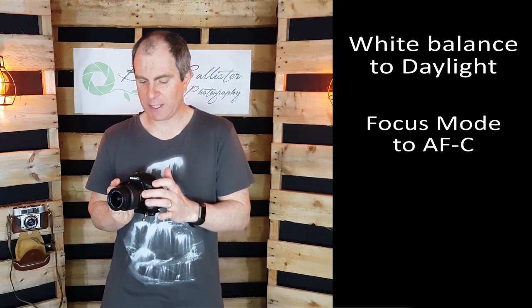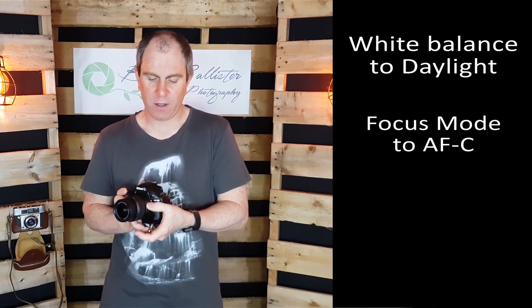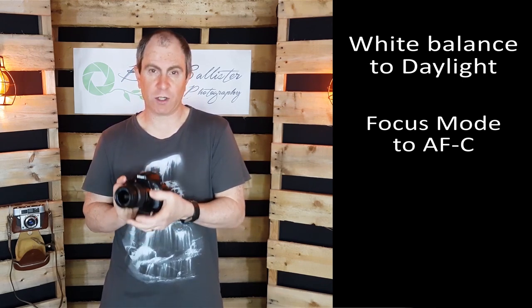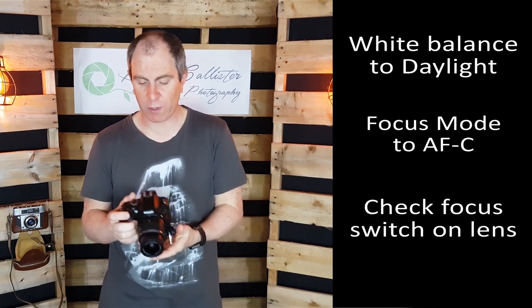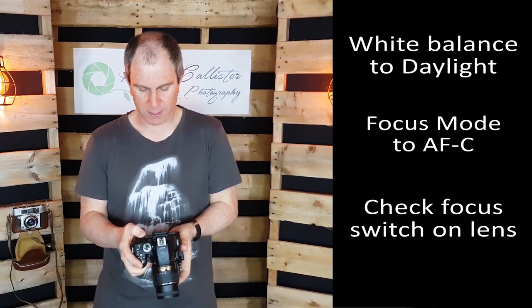Make sure if you're using a lens like the Nikkor 18-55 that has an auto/manual focus switch on the side, reset that back to auto. That is going to make sure you don't miss out on that wildlife shot of the year the next morning. At the end of every day, reset your camera settings back to a default that suits you.